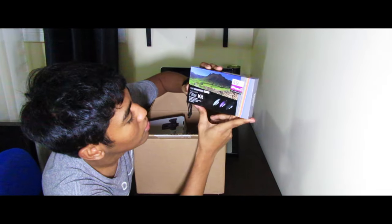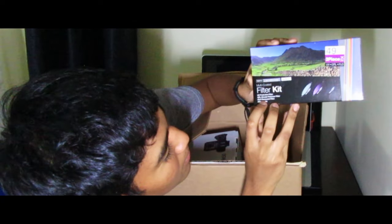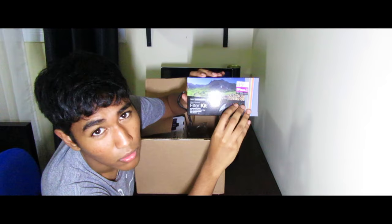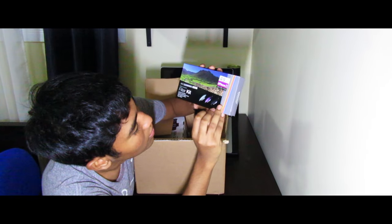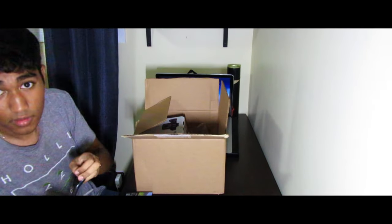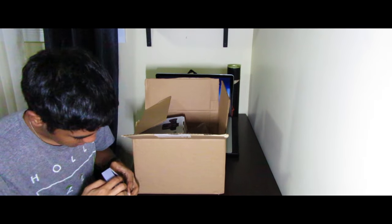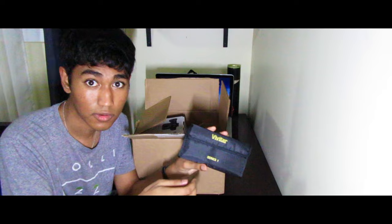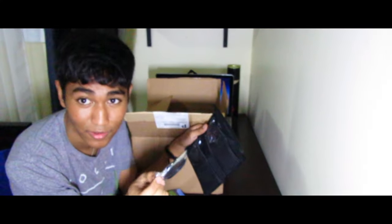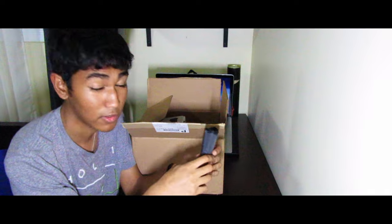This is a filter kit. There's a UV filter, a CPL circular polarizer filter, and an FLD fluorescent filter, and it comes in a little wallet. Let me open it up — here are the filters. I think they'll help with aperture and depth of field when shooting video in bright sunlight, so I'll try them out later.